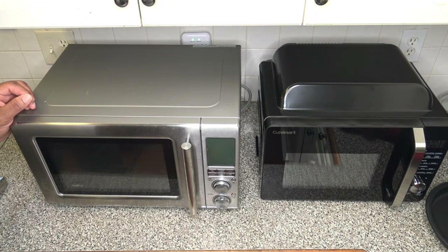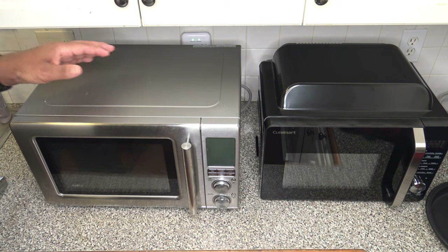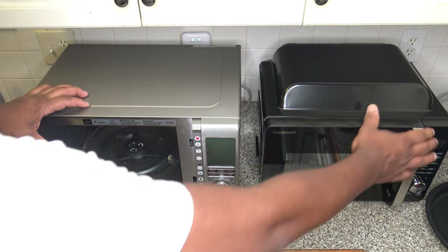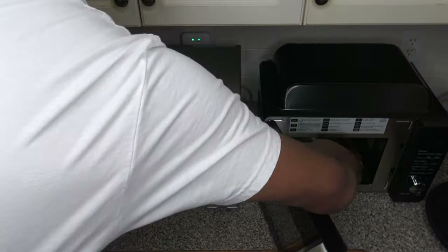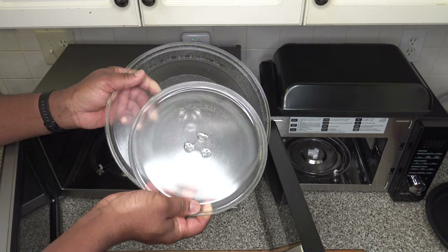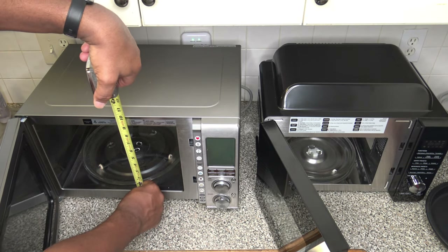Here we have the Cuisinart microwave air fryer next to the Breville CombiWave, also a microwave air fryer combination cooker. Quite obviously, the Breville CombiWave is far larger in size and capacity. Looking at the microwave rotation glass bottom, the Cuisinart's is much smaller compared to the Breville's.